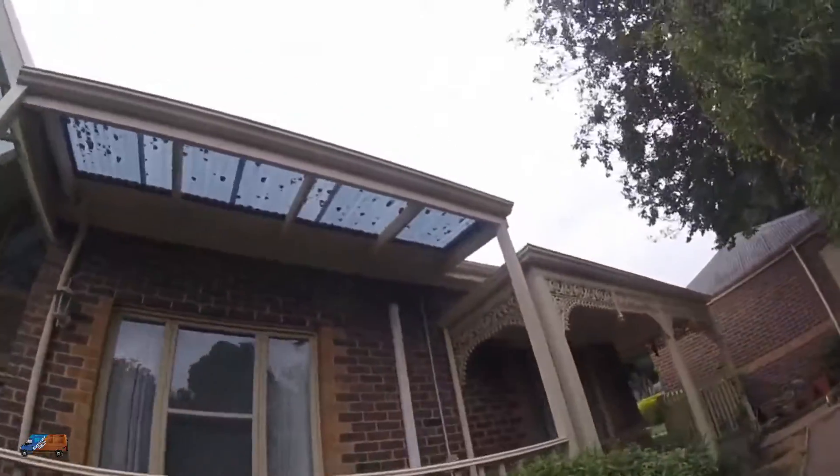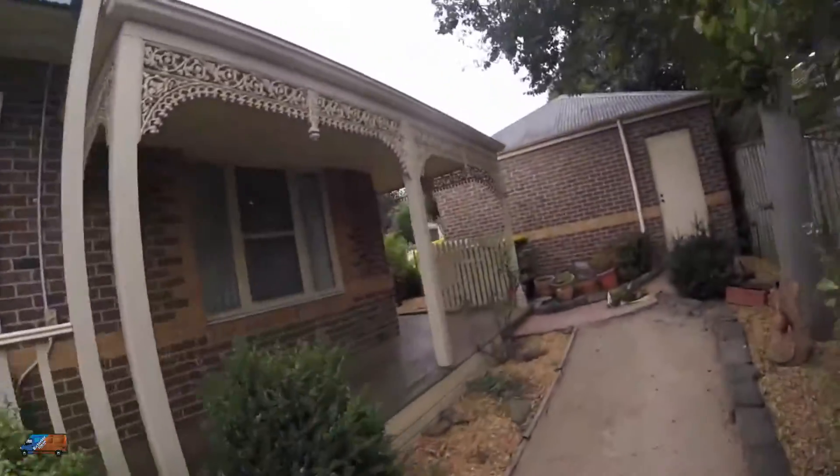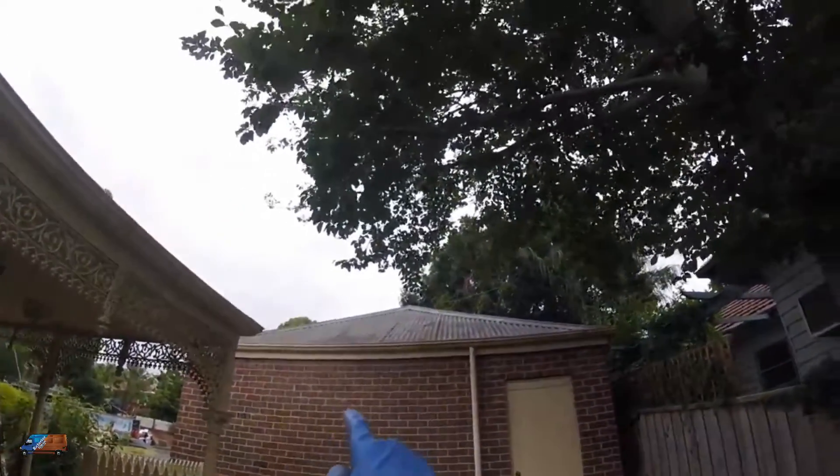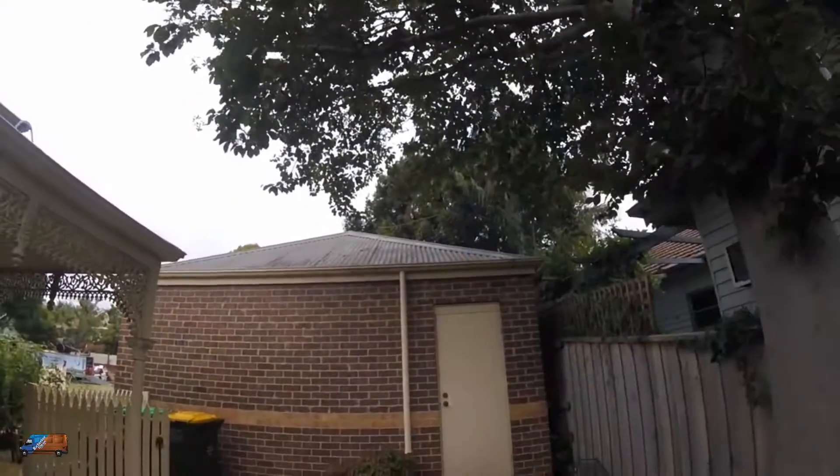We'll be using, of course, chemical combined with the wash process. And we will also be cleaning this garage roof for them, which you can see has quite a bit of mould growing on it.